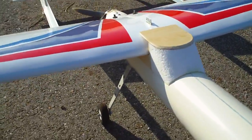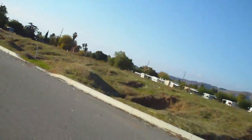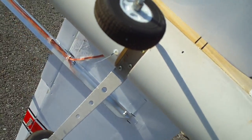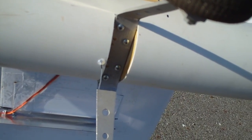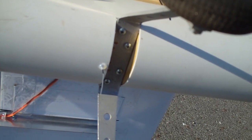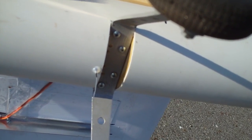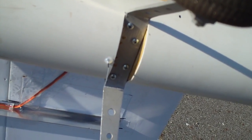The landing gear — the chop saw works great for all of this because you get nice square cuts. So I made a — I cut a circle of plywood, quarter inch plywood, lightweight, diced it in half roughly, and made a landing gear block inside there.